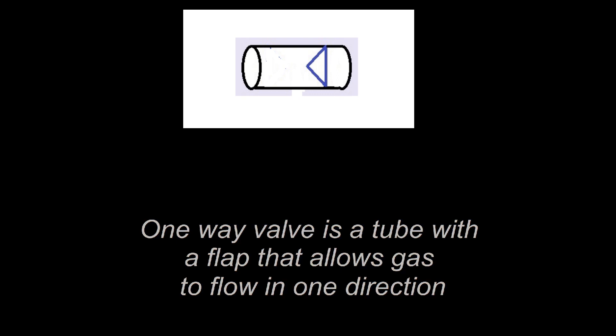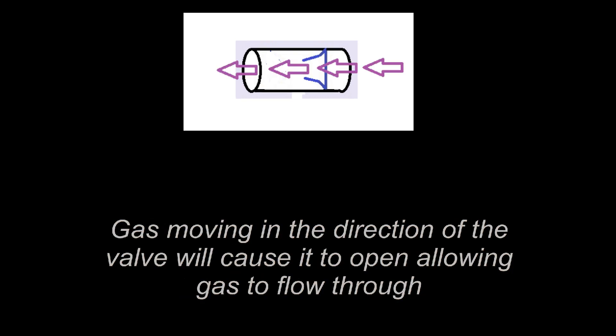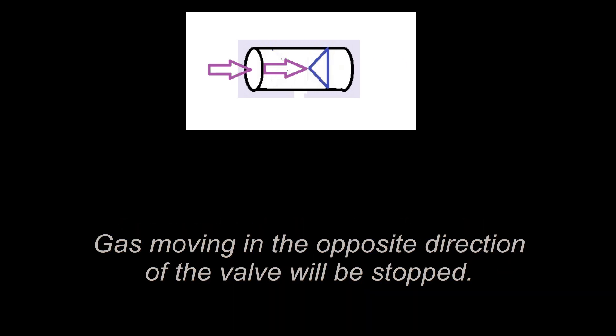We will be using a respirometer with a one-way valve setup, which is a tube with a flap that allows gas to flow in one direction. Gas moving in the direction of the valve will cause the valve to open, allowing gas to flow through it. Gas moving in the opposite direction will be stopped.